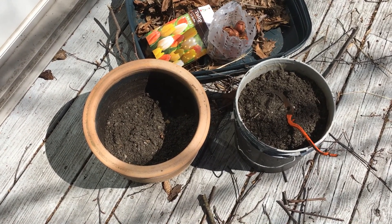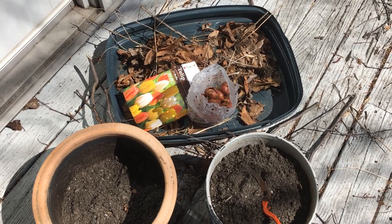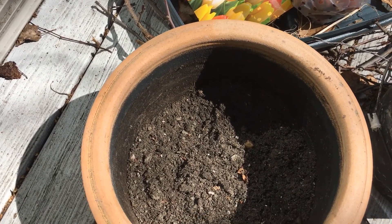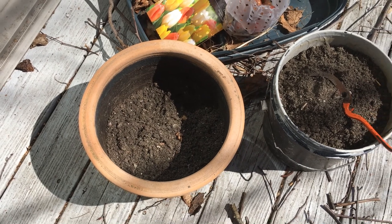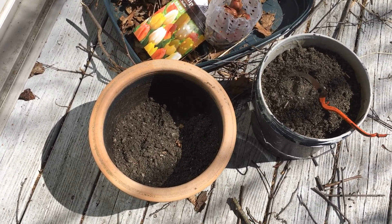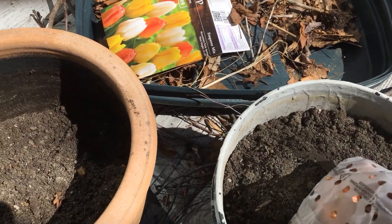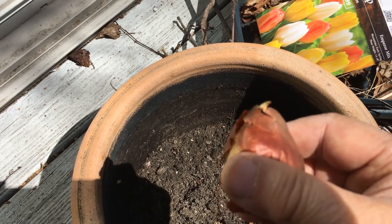In December, even in January, when it is very cold outside, you can plant the spring bulbs in a container. Fill the pot halfway with soil, and preferably mix it up with some organic matter like compost or peat moss. Then place the bulbs with the pointed end facing upward.